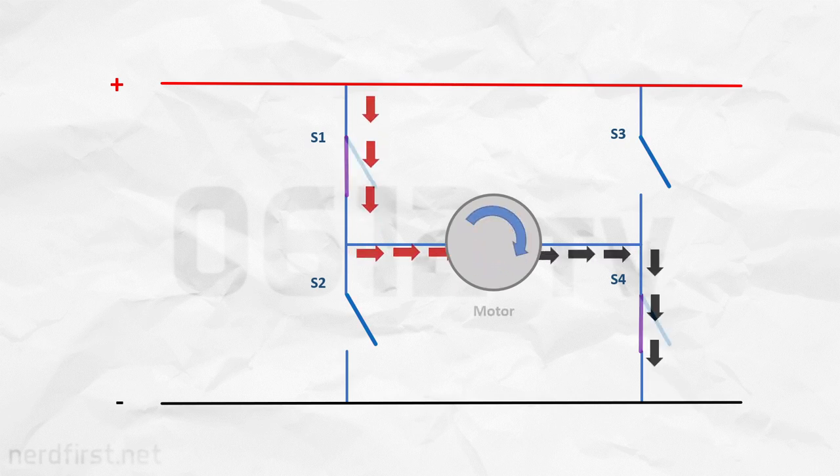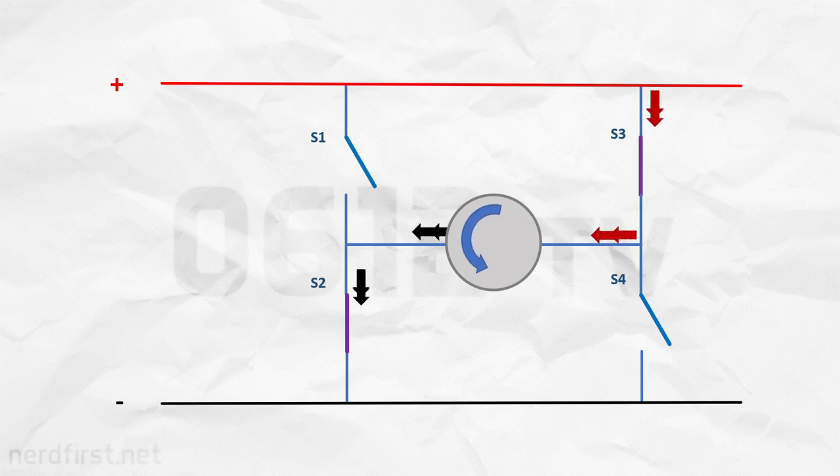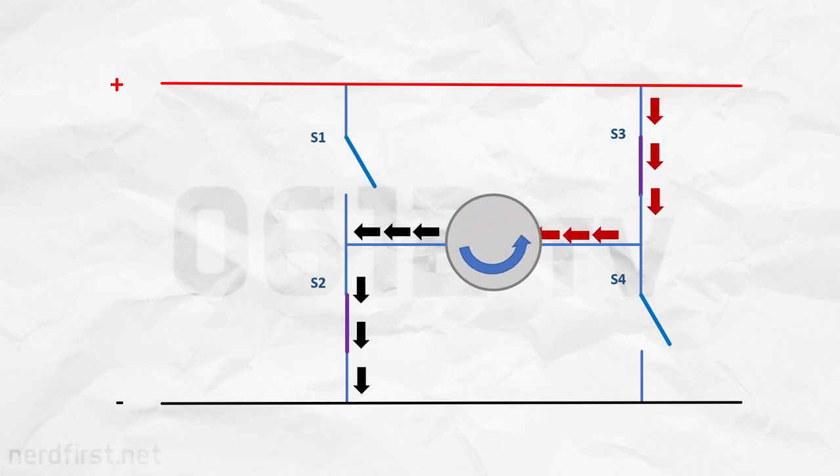Now let's change things around and close the other two switches instead. The other terminal of the motor is now connected to the positive side, and on the diagram the current is flowing from right to left. Because the terminals are now connected to power in the opposite manner, the motor is now rotating the other way. That's the genius of the H-bridge — depending on which switches you close, the motor goes in a different direction, and it's being driven by an external power source.